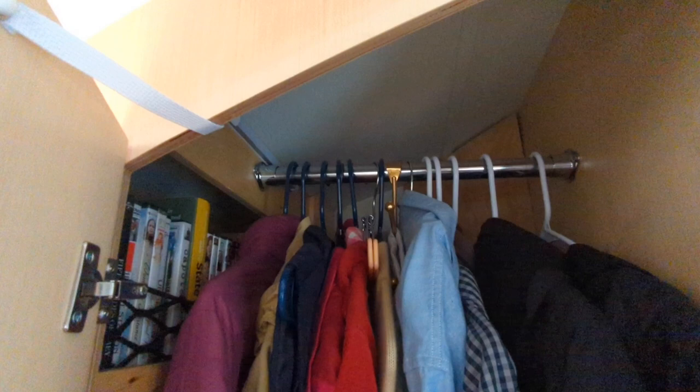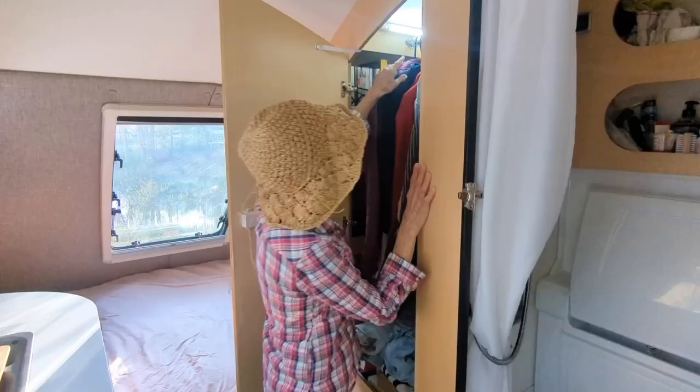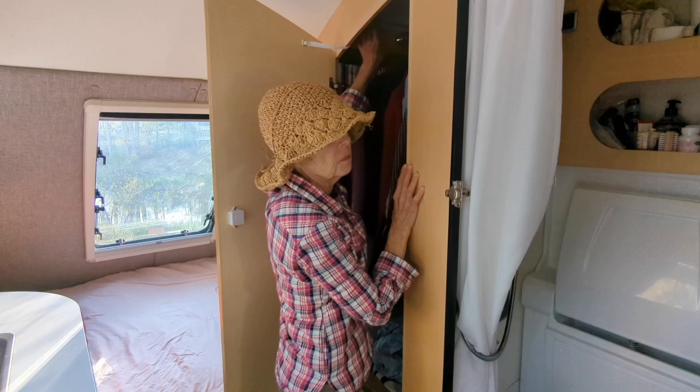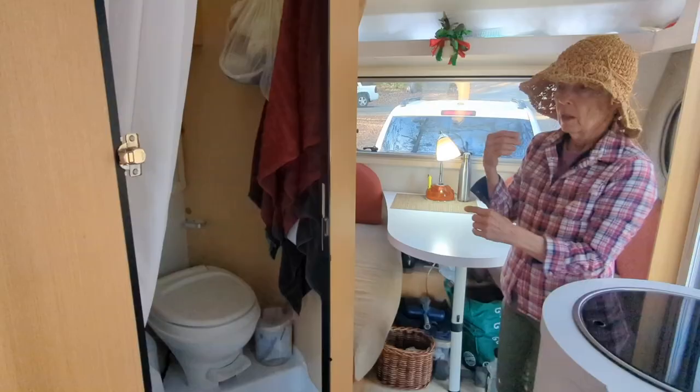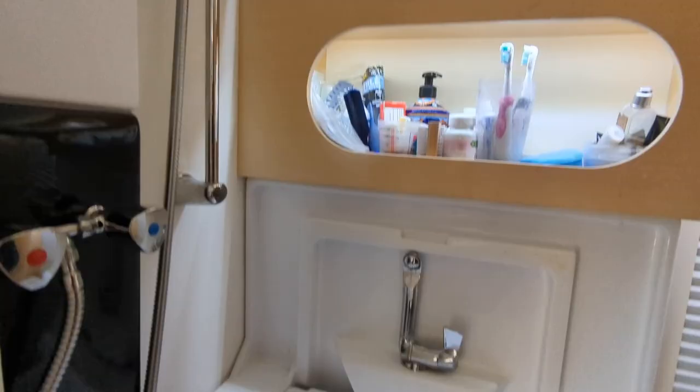We have a great closet here with clothing, dishware, and all kinds of stuff. And the lighting — I love the lighting. All the lighting along the edges here is beautiful. If you want to go back and look at the bed, you can go ahead.